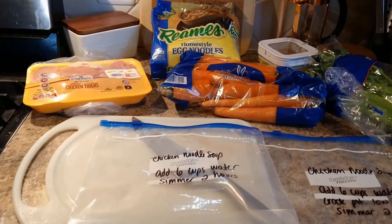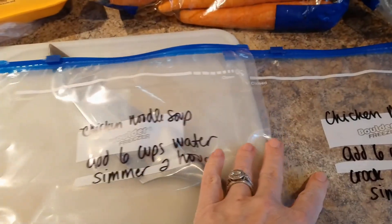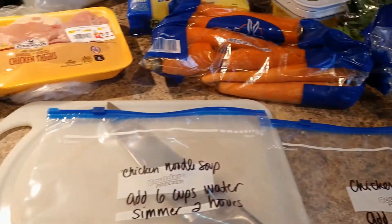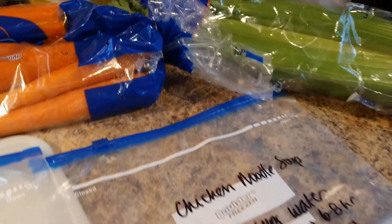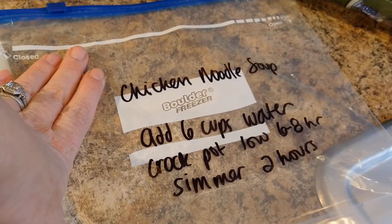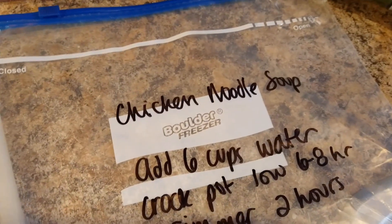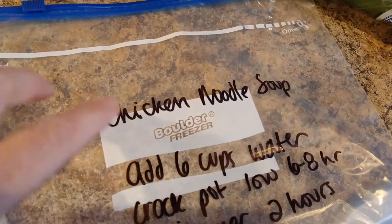I am here with another freezer meal. Something I love to do is whenever you can make two — if you're going to put something in the freezer, if you're going to go to the trouble chopping carrots, chopping onions and celery, just make two. Make sure you write on your bags before you start. I've had this trouble and then I'm stuck trying to write on a bag full of food. These are chicken noodle soup and I'm going to make two.